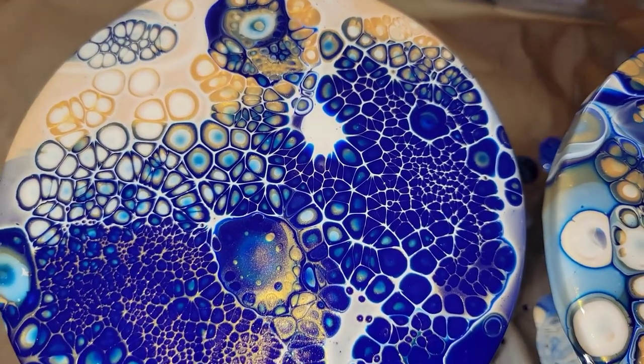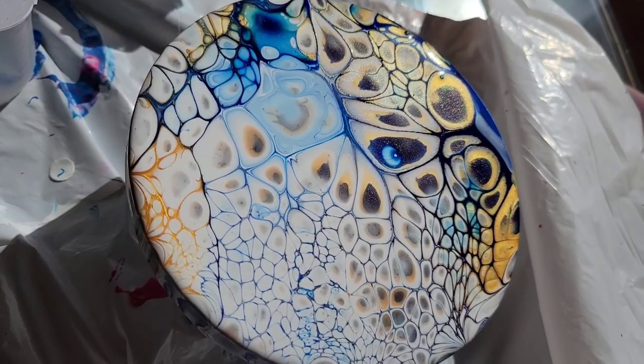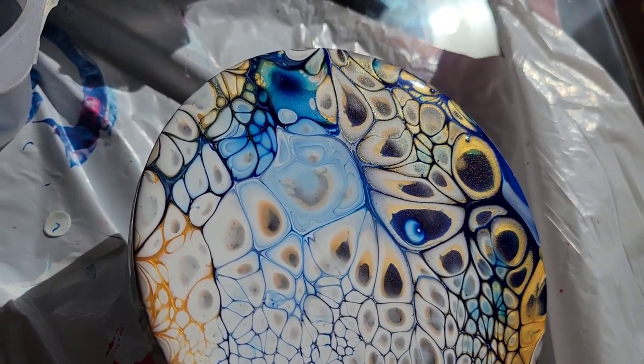So here's how they're looking freshly poured. I'm going to let them sit for a few hours and show you how they're going to turn out.